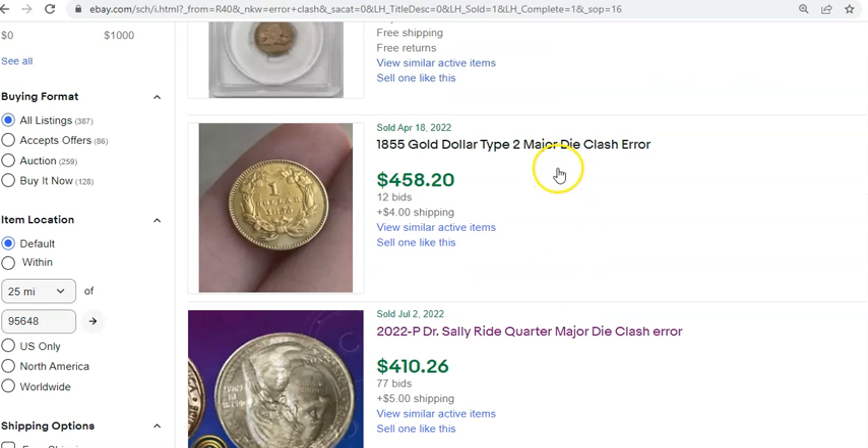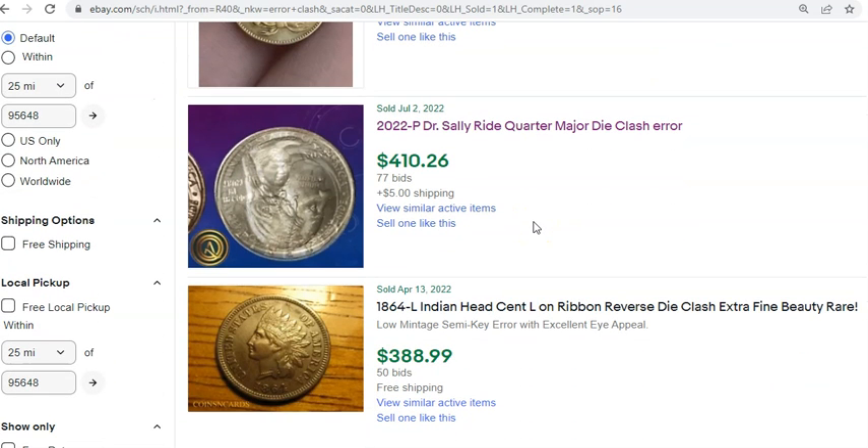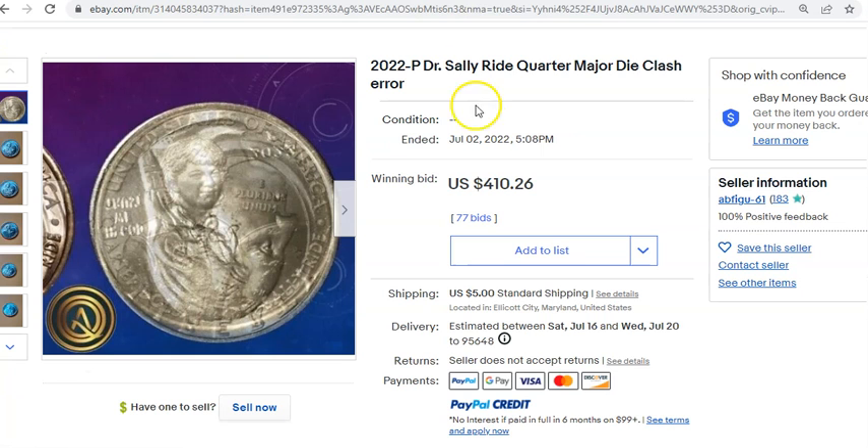Looking at sold listings, the Sally Ride quarter I wanted to draw attention to sold on July 2nd — just over a week ago — and ended up selling for $415.26, including shipping. I always add shipping as part of the total cost. With 77 bids, you can't really ignore that — that's a lot of bidding activity. This is so far the highest recorded sale of this particular mint error.